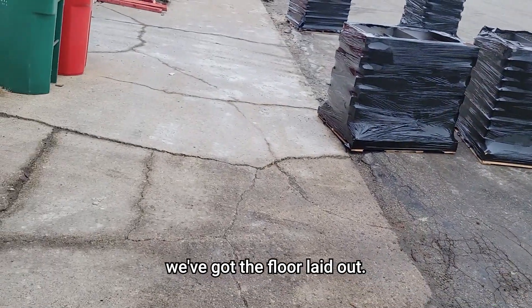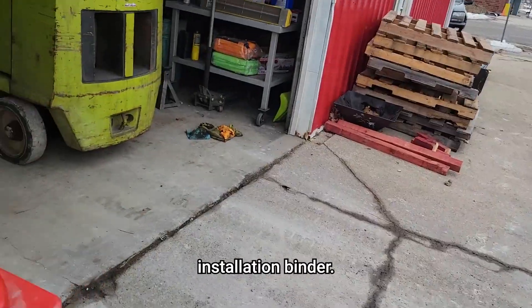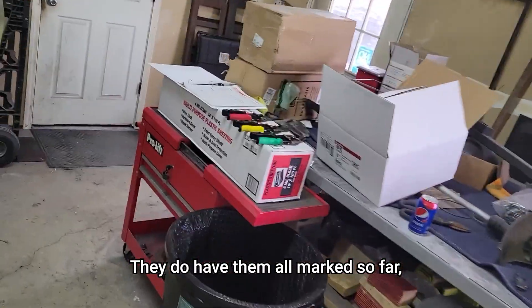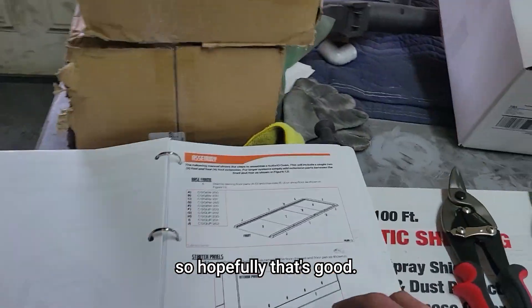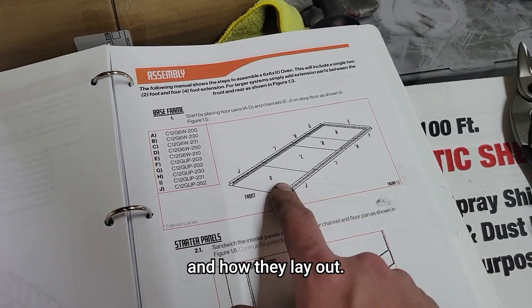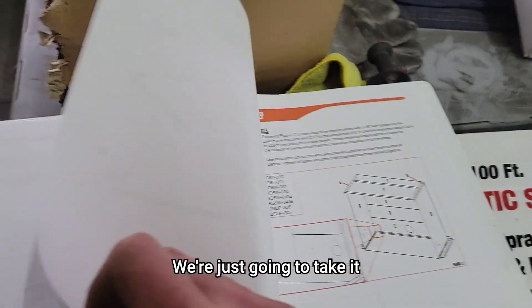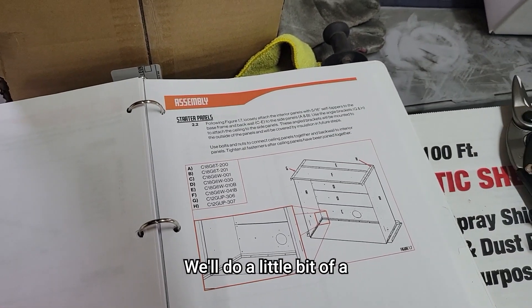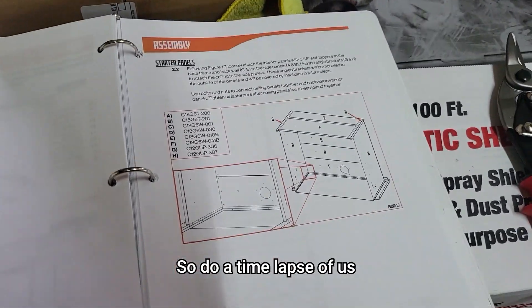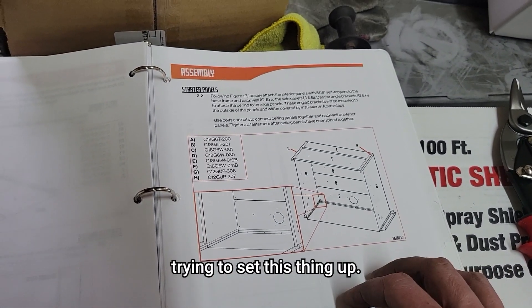We're pulling all these pieces into the shop. We've got the floor laid out and then we'll look at the installation binder. There's a floor laying on the floor — they do have them all marked, so hopefully that's good. They've got pretty good instructions so far with all the part numbers and how they lay out. We're just going to take it step by step and do a little bit of a time-lapse of us trying to set this thing up.